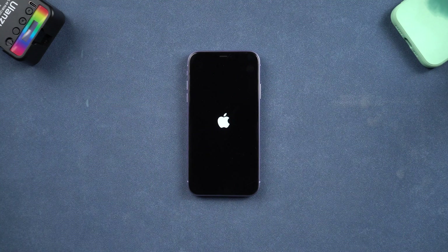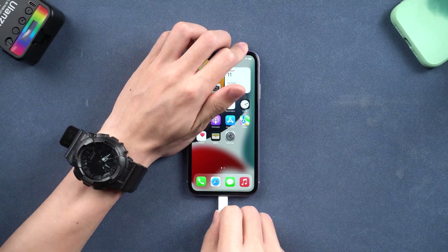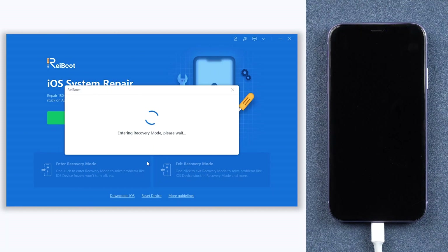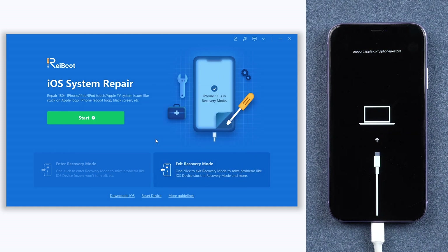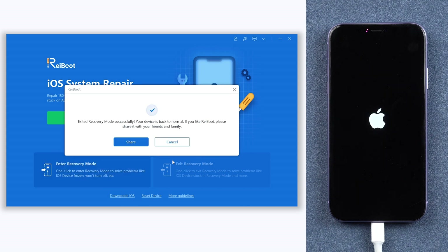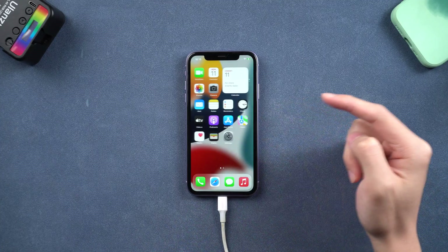If you want a more convenient way, I recommend Tenorshare Reiboot. Connect your iPhone to a PC or Mac. Click enter recovery mode and wait for a few seconds. Click exit recovery mode and wait for a few seconds, then you have completed the hard reset in a different way. It's convenient and it's free, go try it.